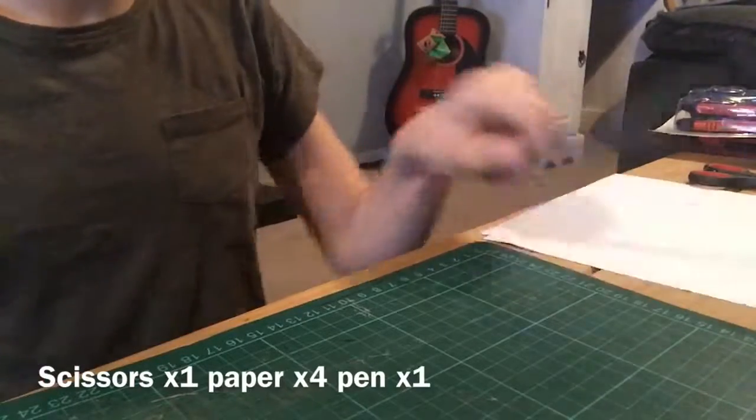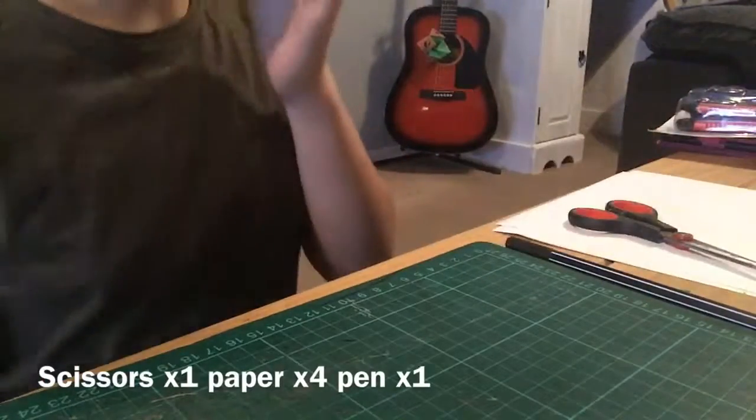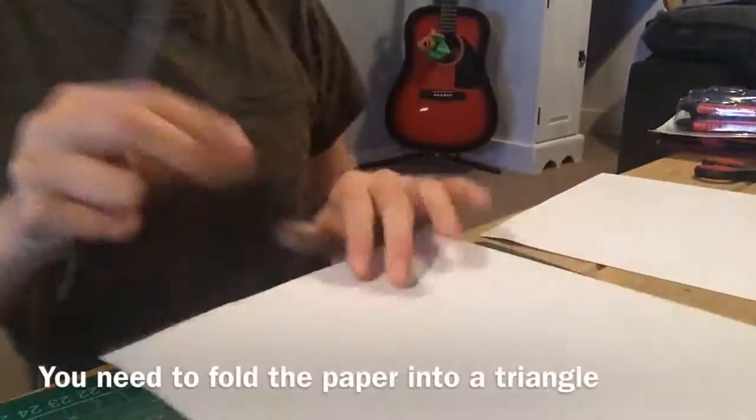The first thing you're going to need to make this is some paper, a pen, scissors, and if you'd like, you can colour it.